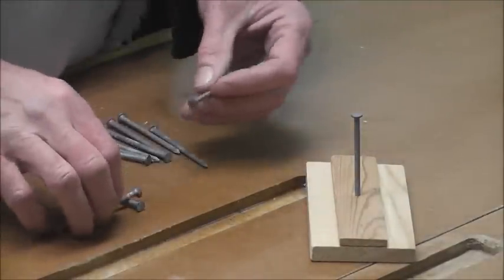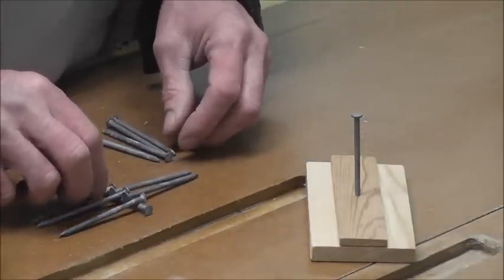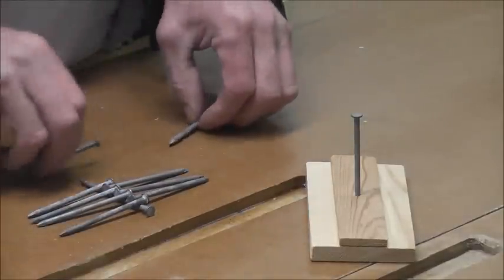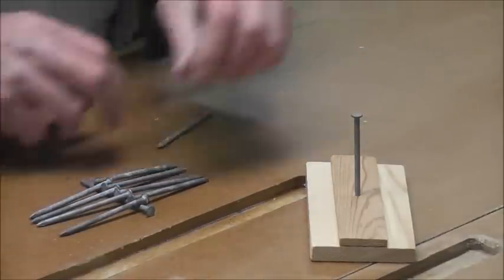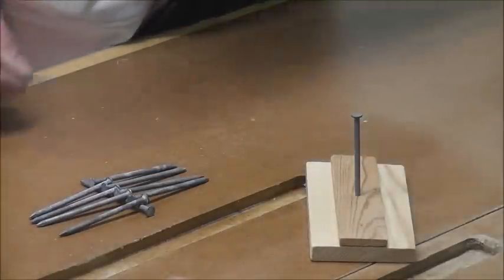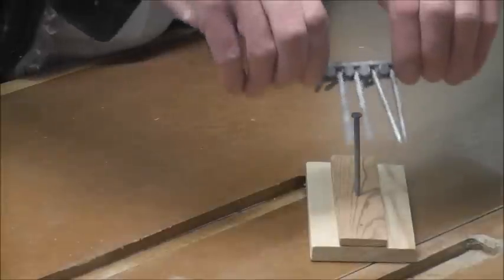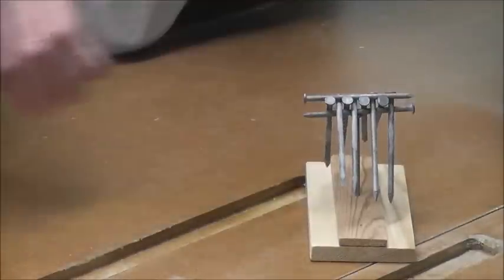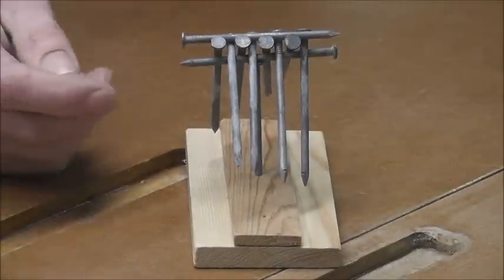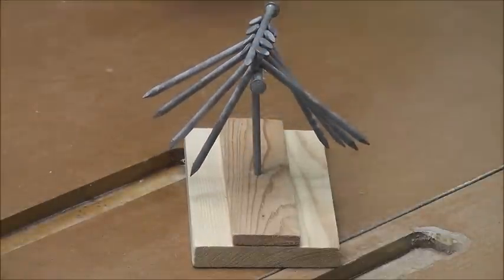While they're all busy trying to figure out how it's done — or insisting it can't be done — you're just busy lining up all 10 nails, getting ready to win a whole lot of beers. Not only do all 10 of them stand on there, but it's quite sturdy as well.